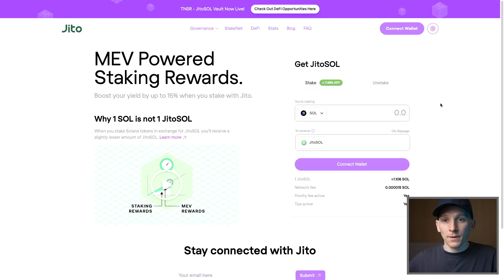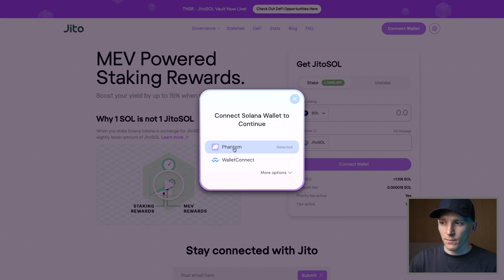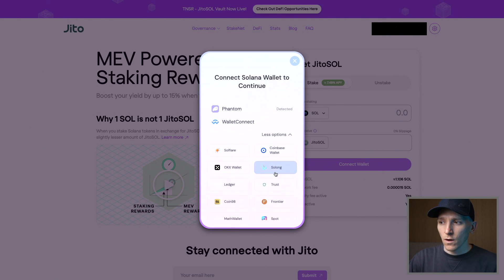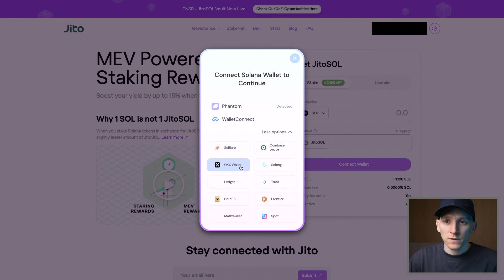Instead of choosing a validator and locking up our Sol, what we can do is use the application JITO Sol to do exactly the same thing. So what we can do is connect our wallet — I'm going to connect wallet here in the top right-hand corner and connect my Phantom wallet. If you have a different type of wallet, like Trust Wallet or something else, as long as it supports the Solana blockchain and you have some Sol in there, you can connect it to an app like JITO. You can essentially choose Wallet Connect or other options and connect your wallet. If it supports the Solana blockchain, you'll be able to do this. You can also scan a QR code with your phone wallet using Wallet Connect.